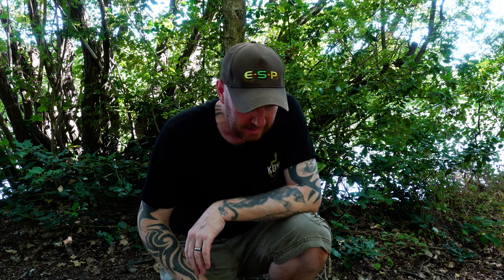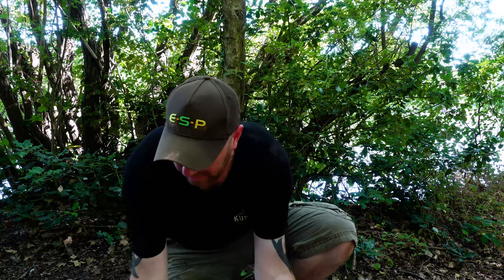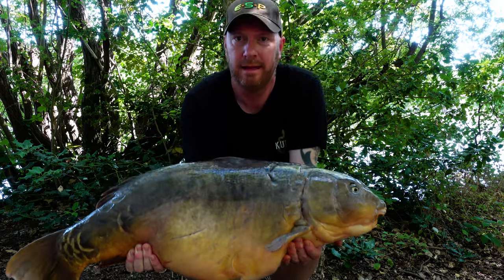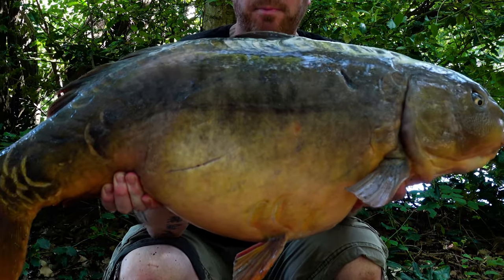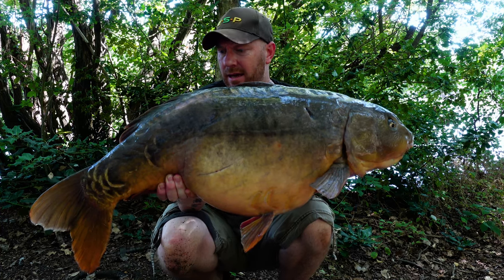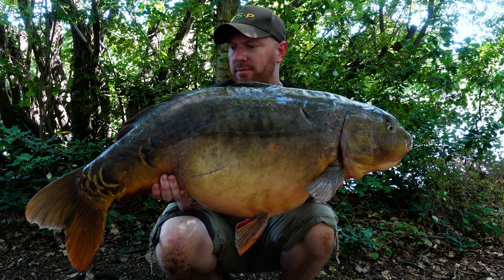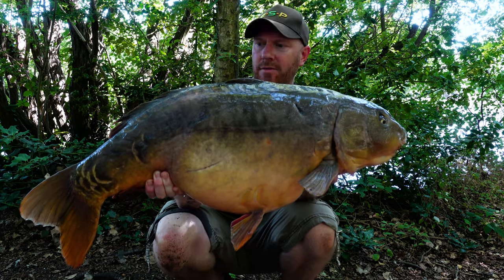We've got a fish! The left hand rod went off - a really slow, steady take. It didn't give much of a fight to be honest, but it's definitely going to be the biggest one I've had out of this lake. I'm guessing it might be one of the A-team fish. It's a cracking fish - really nice, dead deep-bodied with a real big belly on it. Really slow steady take. I'm not going to mess around as it's really warm at the moment, so I'll get this fella back and see if we can get any more. Over the moon - wicked!